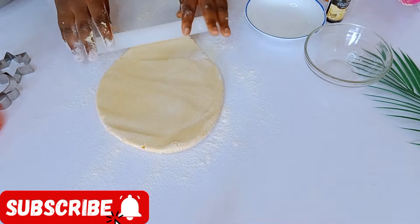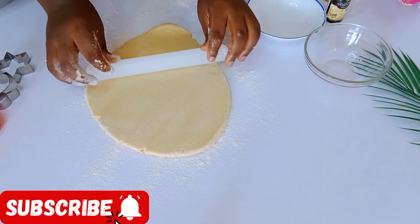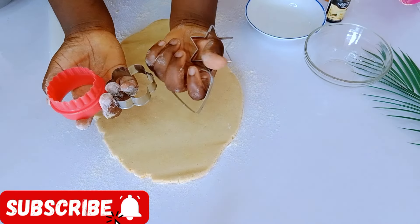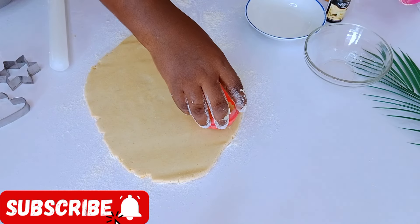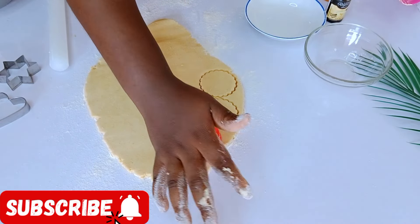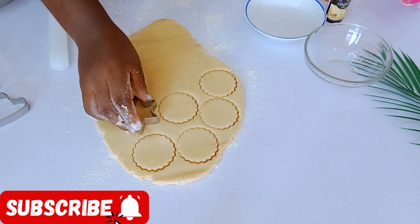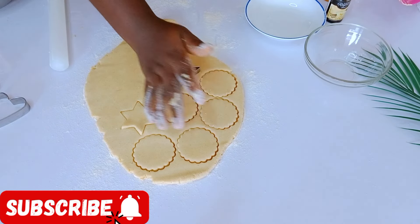Just do it gently — roll out your cookie dough gently. I'm going to roll out my dough to about half an inch thick. You can decide to make yours thicker according to your preference, but note that the thicker your cookies, the longer they'll stay in the oven. Once that is done, I'll use these cookie cutters — just place your cookie cutter and press it in with your hand, then lift it and continue. If this is your first time on my channel, you are highly welcome. Please subscribe and turn on your notification bell!